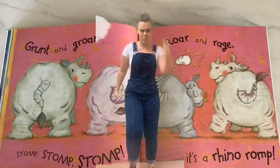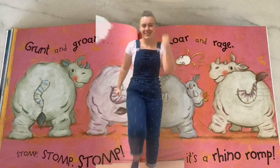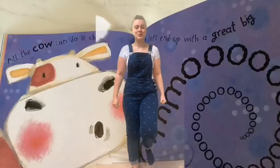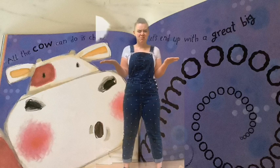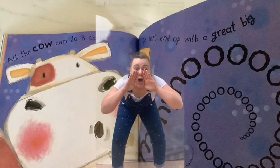Grunt and groan. Stomp, stomp, stomp. Roar and rage — it's a rhino rump. All the cow can do is chew, so let's end up with a great big move.